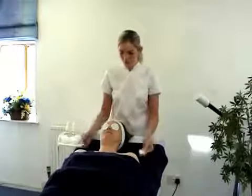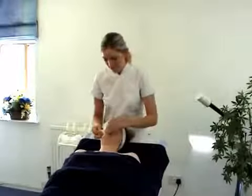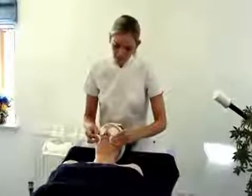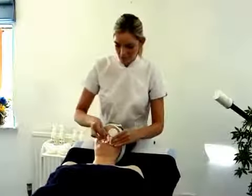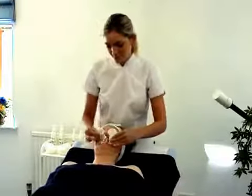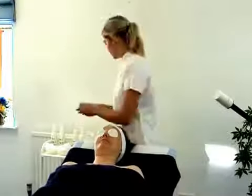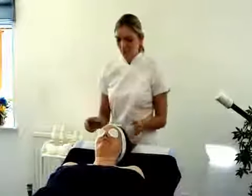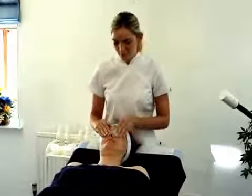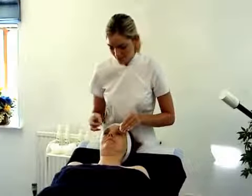Ensuring that our pads are not dripping onto our client's face, support one side of the lip, sweep over and back. And then support the other side and sweep over and back to remove any traces of lipstick. Come back to our client by touching the temples, light pressure onto the eye pads, bring together and sweep out.